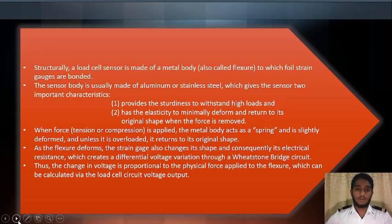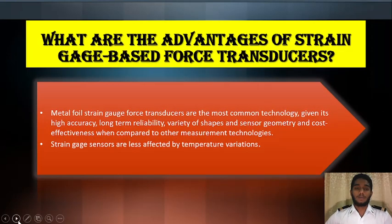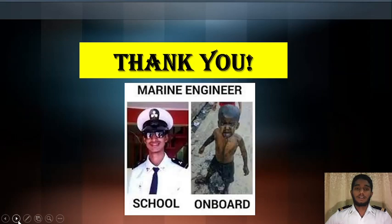Now, what are the advantages of the strain gauge based force transducer? Metal foil strain gauge force transducers are the most common technology given their high accuracy, long-term reliability, variety of shapes and sensor geometries, and cost effectiveness when compared to other measurement technologies. Additionally, strain gauge sensors are less affected by temperature variation. Thank you.